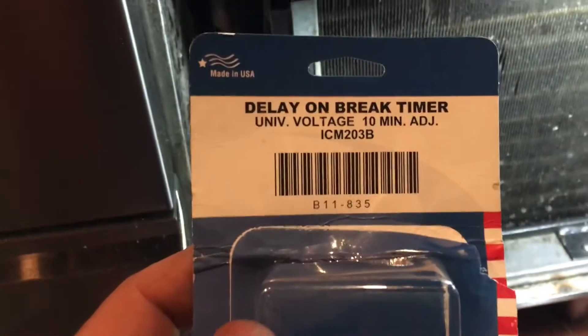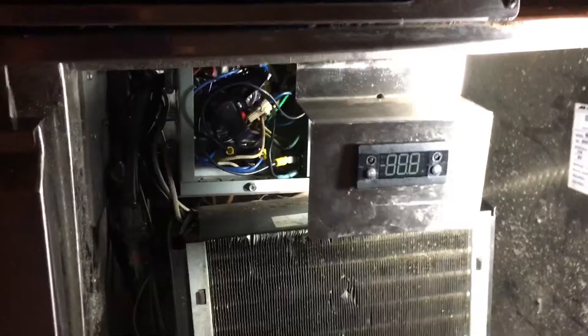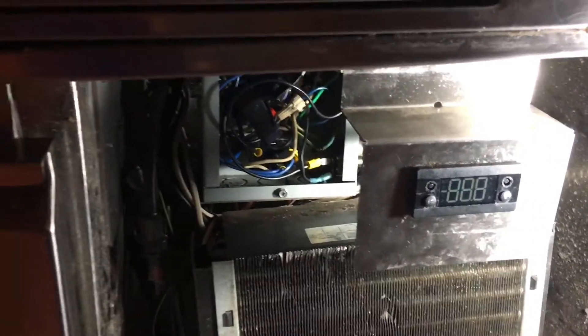There you go. Just use this - set it to four minutes - and then you get yourself a four minute off cycle for the compressor so it isn't slamming on and off.